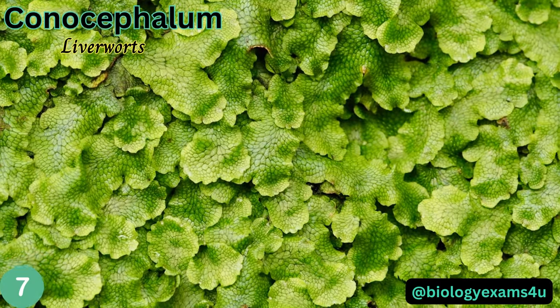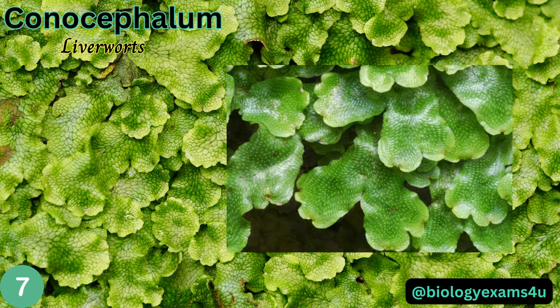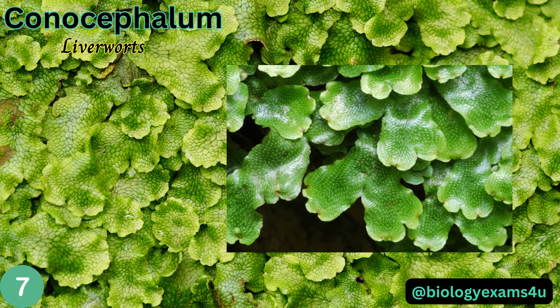Conocephalum, also called snake-skin liverworts, has a relatively large thallus with irregular branching. Plants grow by overlapping lobes, often creating large mats.